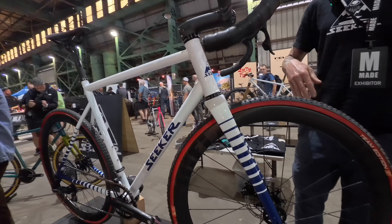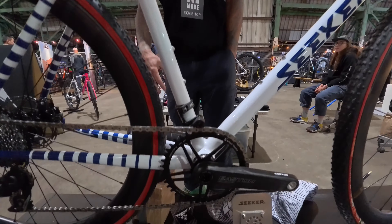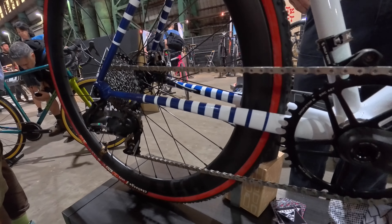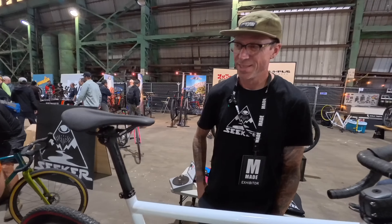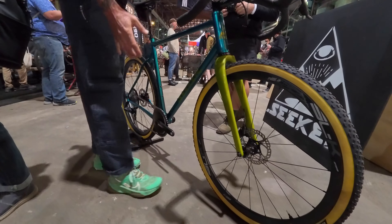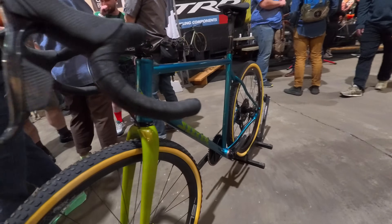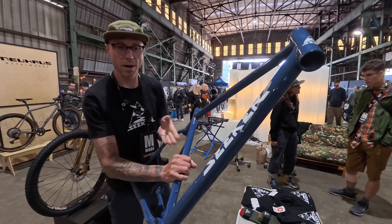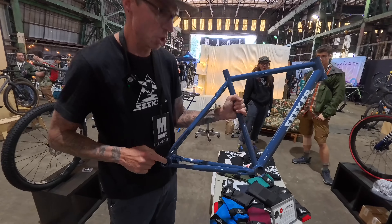I'm Chris McGovern of Seeker Cycles here in Portland at the Maid Show. Got my cross bike — we're bringing cross bikes back, and Portland's the perfect spot for that. This is a steel bike. We've got the Envy Enroute system with the new Wolf Tooth integrated headset system. Super clean — your braking goes from lever to brake caliper all internal. Enduro bottom brackets, Enduro pulley wheels, Hi-Fi wheels from Portland. Reformed saddles — moldable saddles. It's a pretty sweet bike.